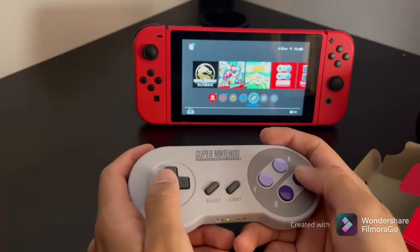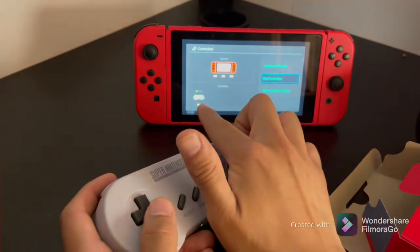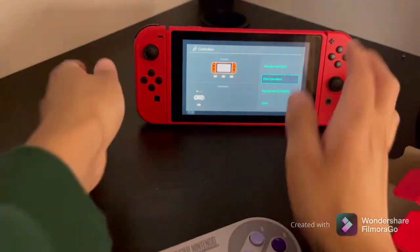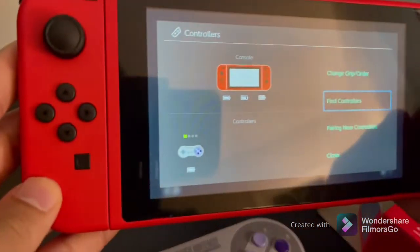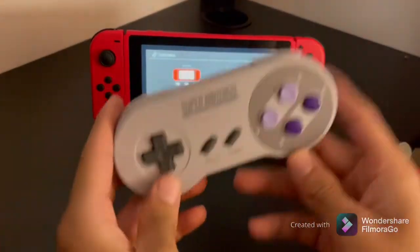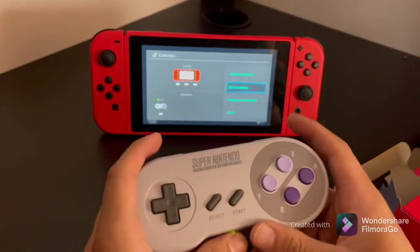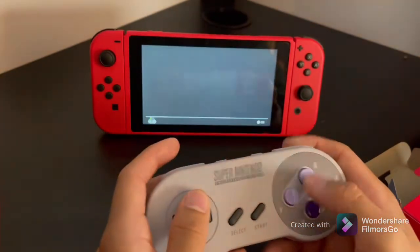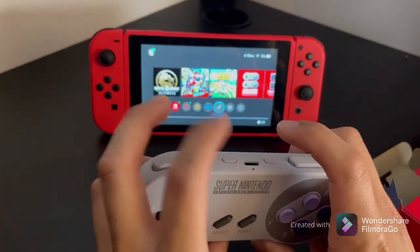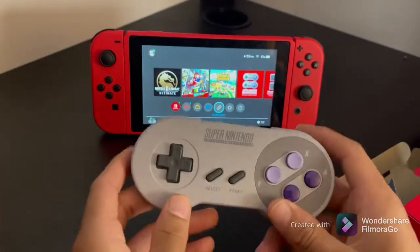One thing I do like — it's pretty cool — we get this nice little icon of the actual controller on it. The controller itself gives me a huge nostalgic feel. The buttons all work, and it comes with LZ and RZ buttons for other games that require those, which helps out a lot.